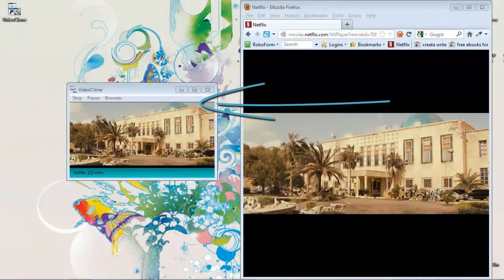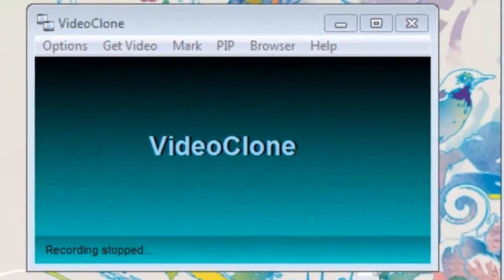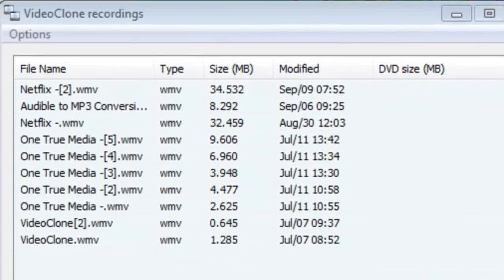I'll go ahead and click Record and the video will be captured in perfect quality. We are now capturing a perfect duplicate of our Netflix video. Let's take a look at the video we recorded by clicking on the Options tab. In our Options, we have the opportunity to play the video back, transfer it to a portable device, convert it, or even burn it to DVD.